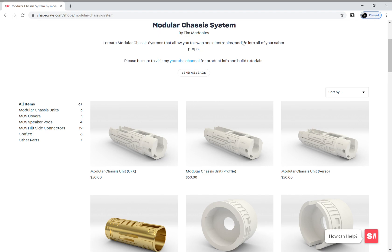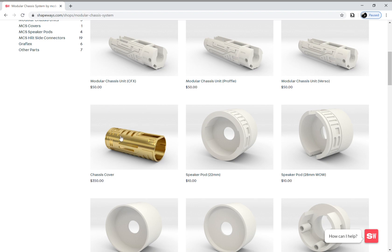Here's a quick overview of the Shapeways shop. The first thing you're going to need to pick is the modular chassis unit, and they've got options for CFX, Profi, and Verso. Everything is organized over here on the left. The next thing you'll want to decide is if you need a cover or not. Right now I just have one design for the cover, but I might have more in the future. This cover takes the outer diameter of the chassis unit up from something compatible with ASP parts to something compatible with Modular Hilt System version one, and I also have a kit for making it compatible with replica Graphlex.